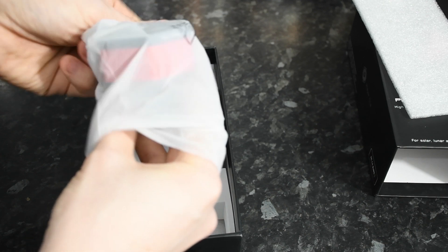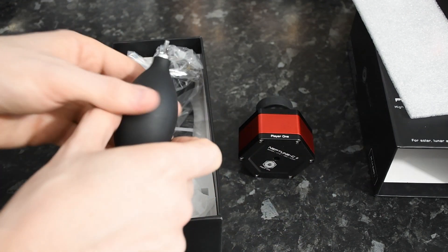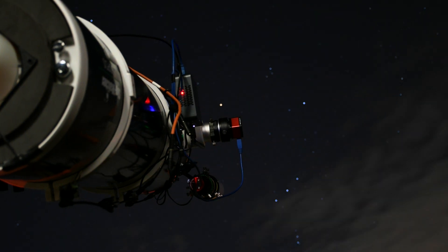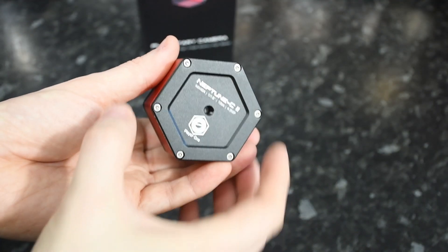Onto the design of the camera — the first thing you're going to notice is how well built it is. I was really impressed right from getting it into my hand that first time. I quite like that hexagonal shape; it makes judging rotation quite easy when you can eye up a flat edge across the base plate of your focuser, at least on my Newtonian. That hexagonal shape also means if you put it down on something it's not so easily going to roll off. Overall, the fit and finish of the whole package is really good — it's got a sandblasted anodized type of finish and it just feels really premium in your hands.